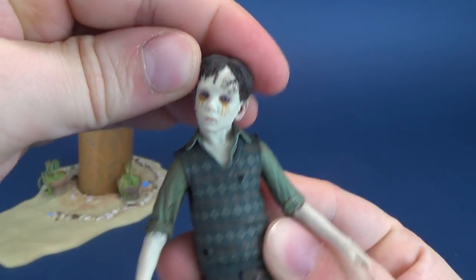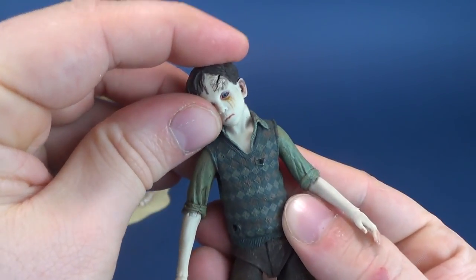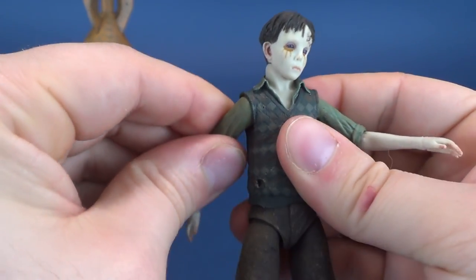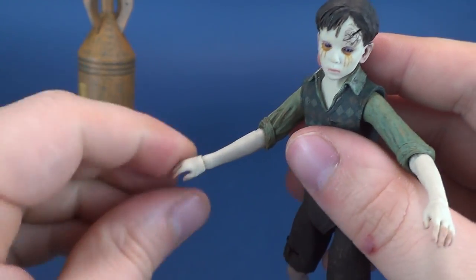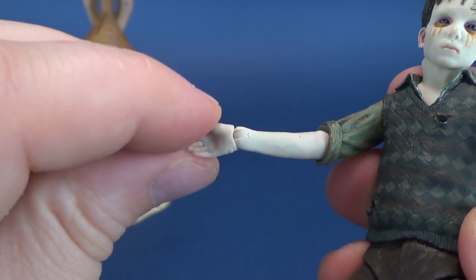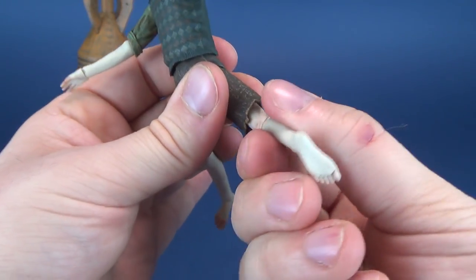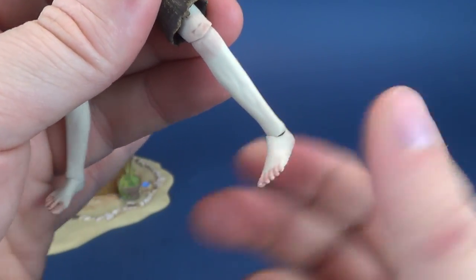Now let's look at Santi's articulation. His head swivels all the way around and angles left and right — I always like to display creepy characters with the head slightly tilted. The head also moves up and down. The arms hinge outward and he has a bend at the elbow with rotation. He also has a swivel in the hand — essentially a ball joint with a hinge that lets you both rotate and hinge the hands. He has a waist ball joint, legs that go forward, back, and out, a bend at the knee with full rotation, and ankle pivots that hinge back and forth with full rotation.